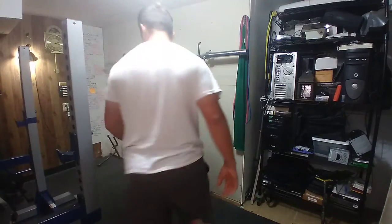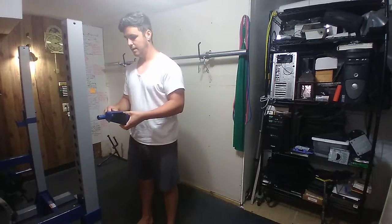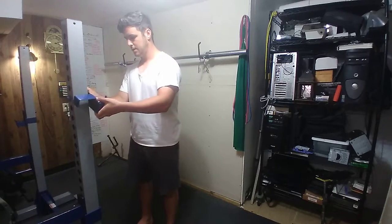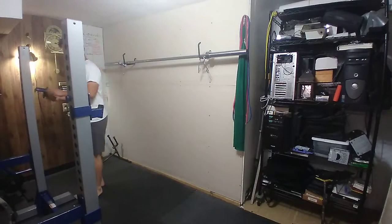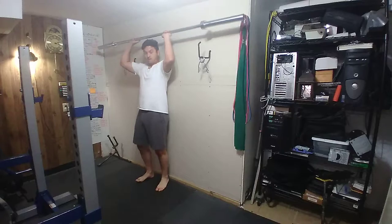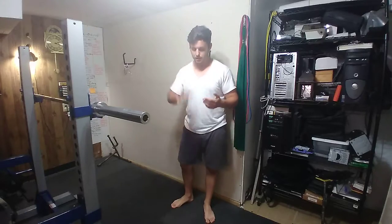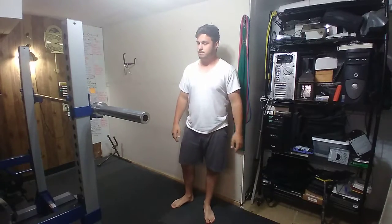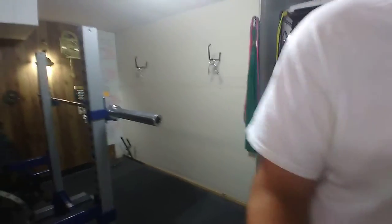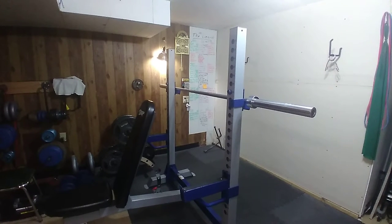For bodyweight skull crushers, we're going to find a bar that is adjustable in height. The height matters: basically the higher you have it, the easier the exercise is going to be, and the lower you have it, the harder it is. This is just a tricep extension like the one I just covered with the band, but you're using your body weight to do it instead. You may see these called other things, but I call them bodyweight skull crushers.